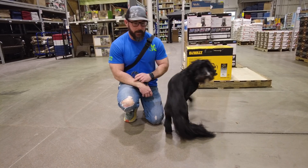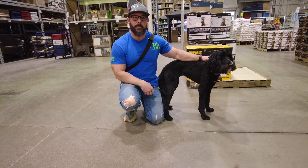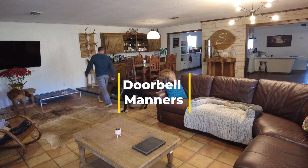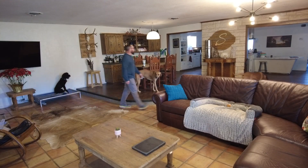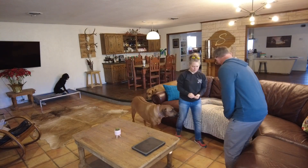So all in all, very pleased with how this went and excited to see how she does in the future. Good girl. For doorbell manners, we want to put Lady on place and into a sit or a down as we go to the door — this gives her a chance to know her job. We'll bring our company in, place them on the couch as well, and when we feel like it's right, we'll invite her over.